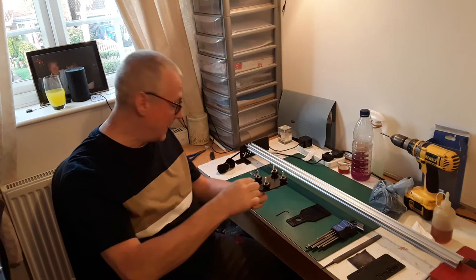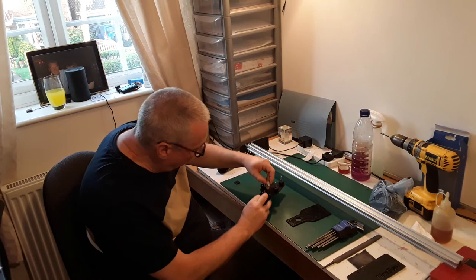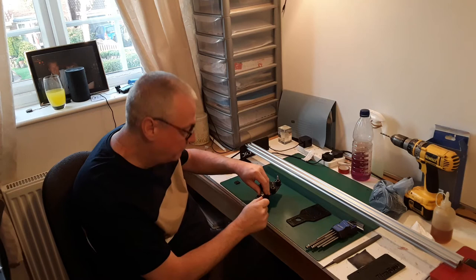The stepper motor is on. You'll notice there's a flat ground on the shaft of the stepper motor - that's to take the allen key on the castellated drive pulley wheel. All we have to do is drop that on and just nip it up for now, because we won't know the exact position until we assemble the actual drive belt.